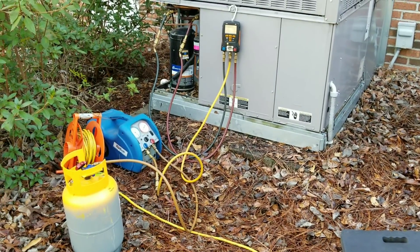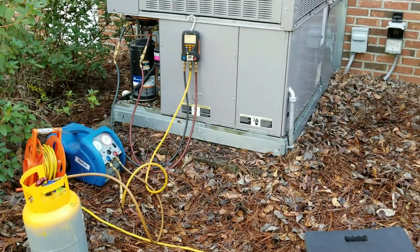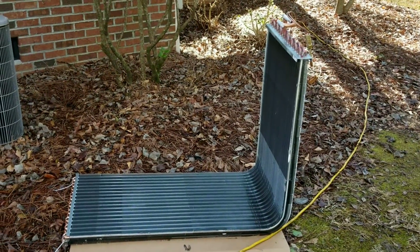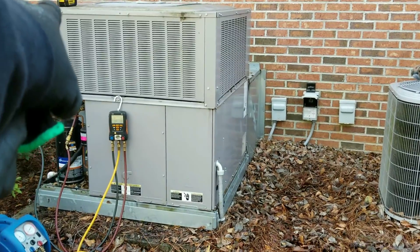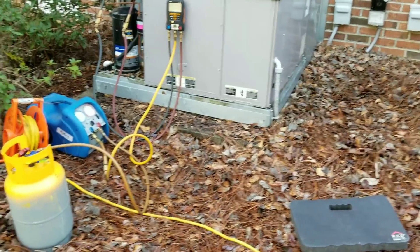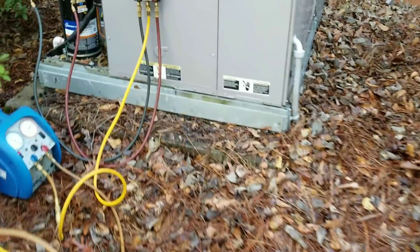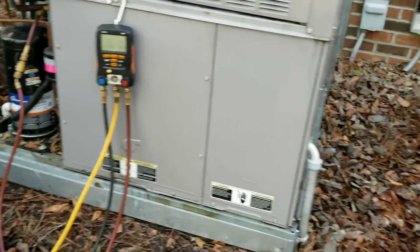Good morning guys, we are back out here at this package unit that had the leaky condenser coil. I just got here and began my recovery process. As you can see, we have one side of the coil — the left and back side — which was the one that was leaking. I'm just going to wait for this to pull down; I just started the evacuation. This thing holds close to 9.7 pounds of R-410A.